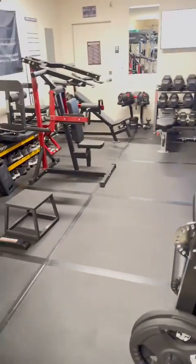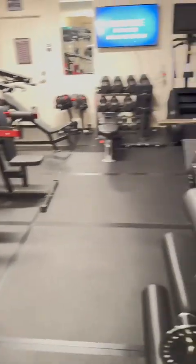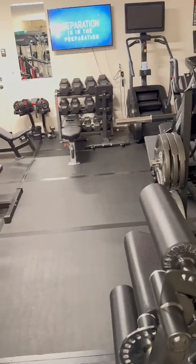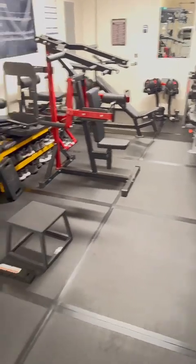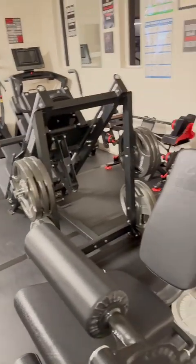I wanted to do a quick home gym tour — this one's going to be more of a shotgun style, just breeze through everything. If you have any questions, leave them in the comments. I know when I watch these I still end up going to Google or marketplace to see if I can find whatever somebody reviewed.